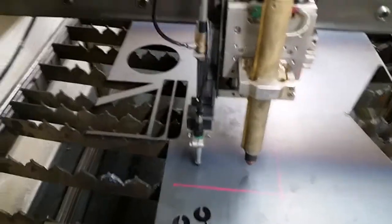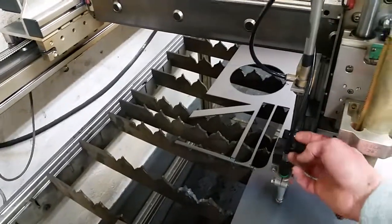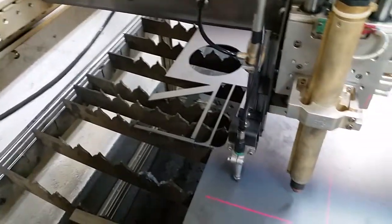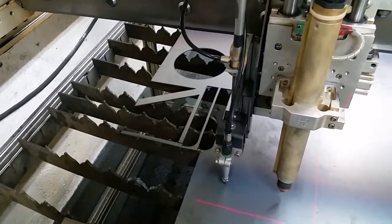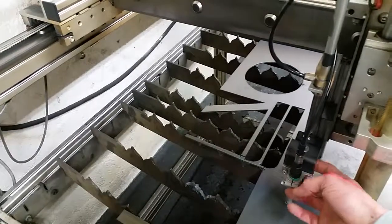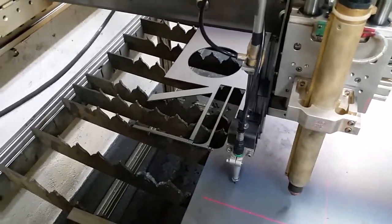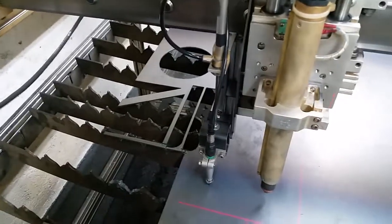I also changed the regulating pressure on here. The down pressure that it has is minimal, which is pretty essential to keeping the life of the engraver — because if you have too much down pressure it will just drag across too hard.